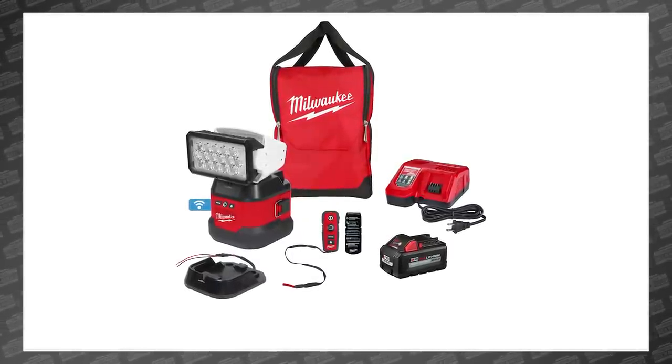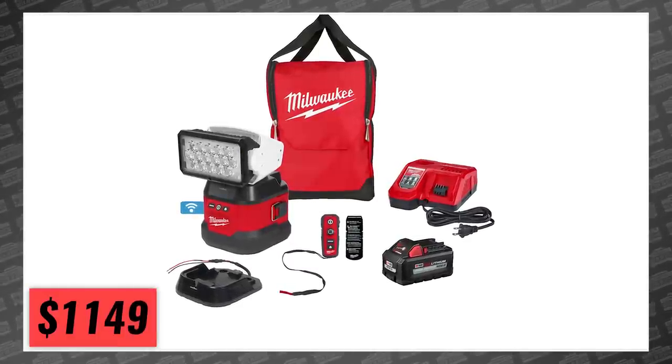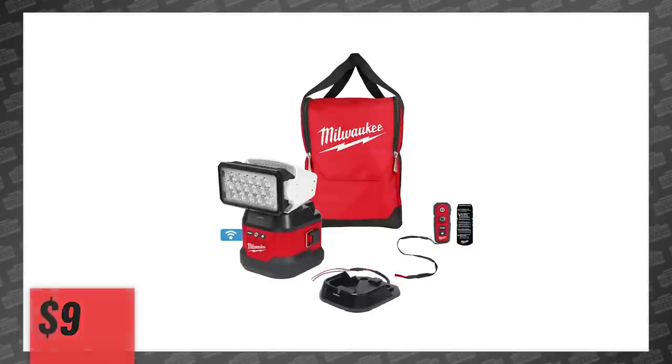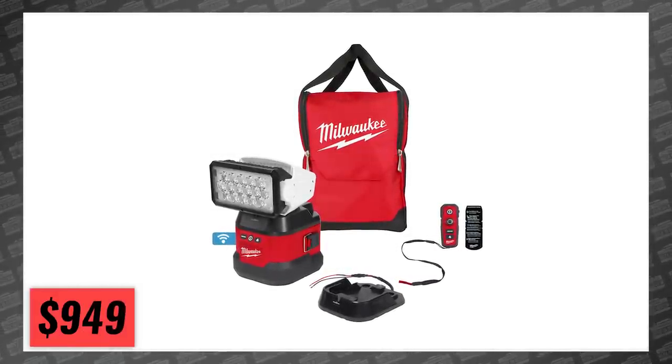The kit also includes a remote, dash mount, lanyard, and of course a contractor bag — all for $1,149. You can pick up the light bare for $749, or just with the bases and accessories for $949. If you can swing that, you'll be able to pick one up in November.